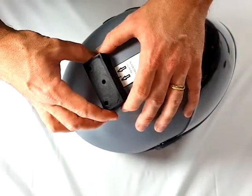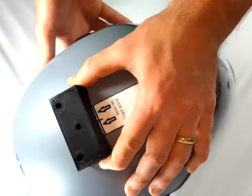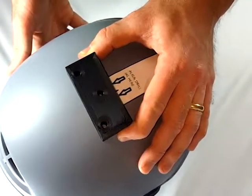Place the drill jig on the helmet so the middle hole is facing forward and aligned with the mark you just made. The jig should be touching the line on the removable template for proper placement.